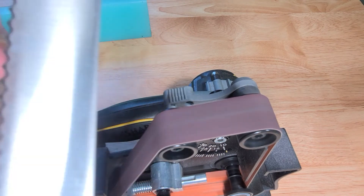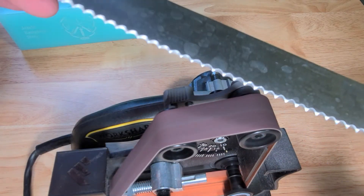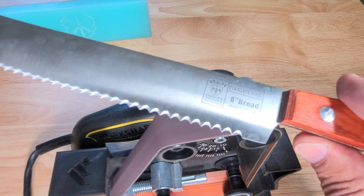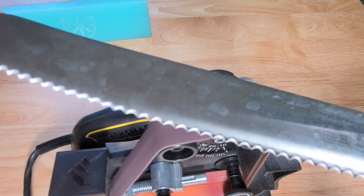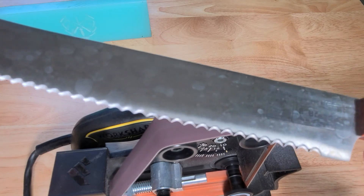How to sharpen a serrated bread knife. Thank you everybody for joining in. War Dog Knife Sharpening — like and subscribe.